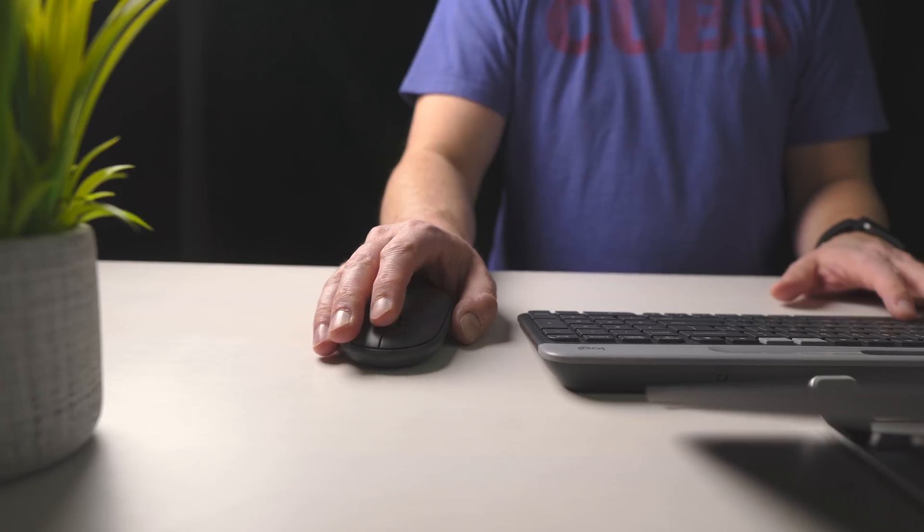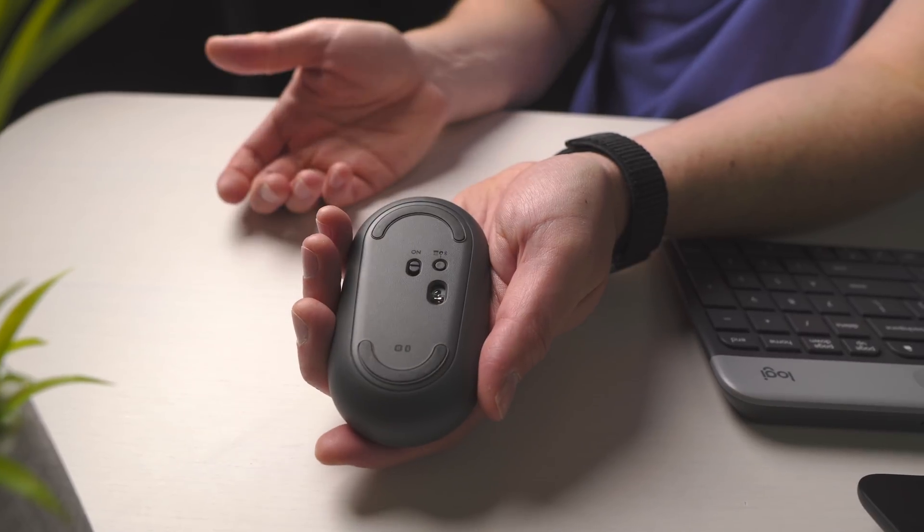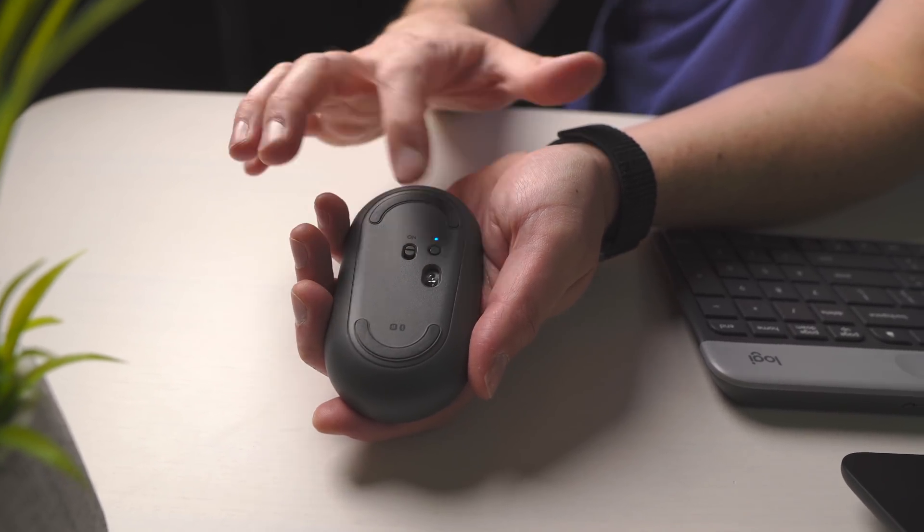Aside from that, the mouse doesn't do anything special really. You can use it with the Logitech dongle or in Bluetooth. The Bluetooth is so good I would just stick with it. It's got a nice quiet scroll wheel, and the buttons are really, really quiet. We're seeing a trend toward that — if you're in the office and everybody's got a clicky mouse, it's nonstop noise all day. This puts a stop to that. The buttons are very quiet, and yet there's still a nice reassuring click to them.